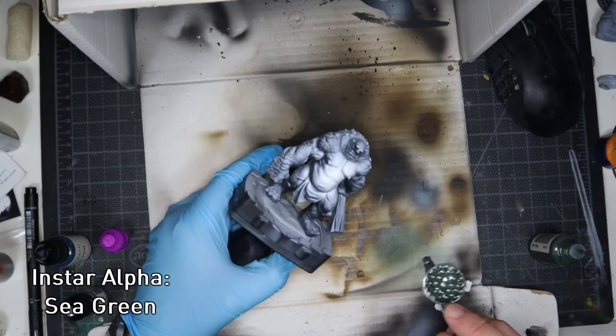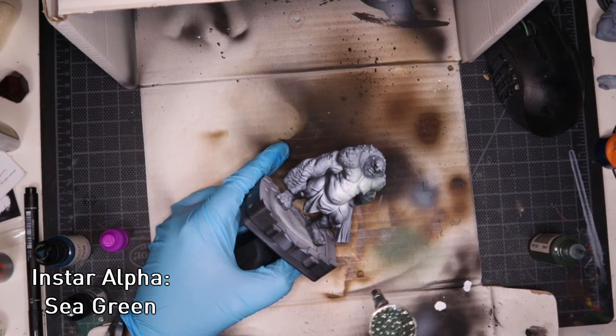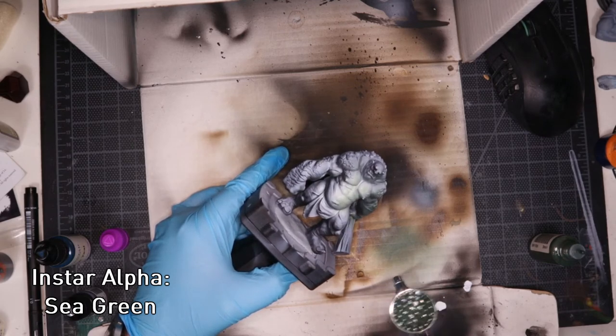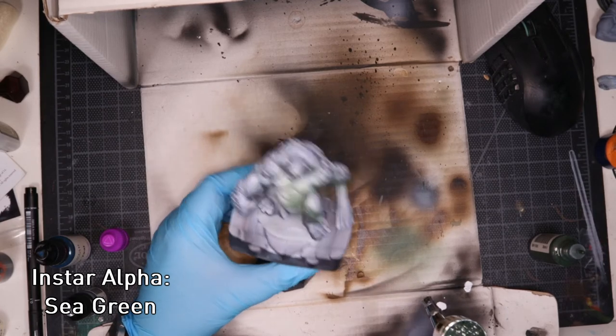After doing my standard black undercoat with white zenithal highlights I sort of struggled to think of how to paint a stone troll, because I've never actually painted one before so this was a new experience for me. But after an obscene amount of coffee I came up with an idea that I actually liked. I also decided I was going to do the entire project using nothing but InstaAlpha paints. So with that in mind I grabbed my airbrush and grabbed InstaAlpha's Sea Green for the skin.